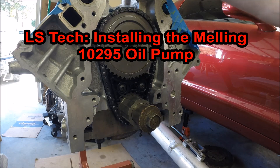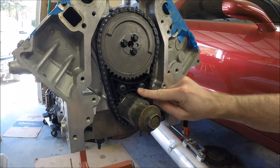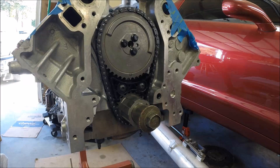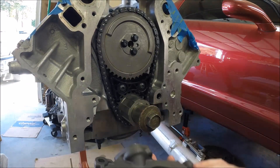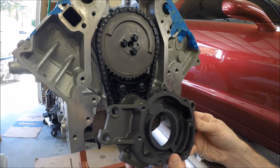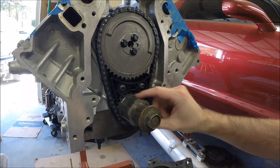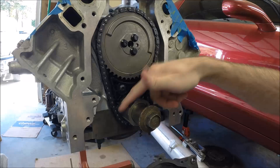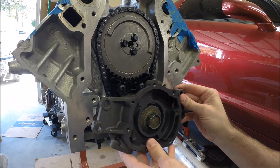Hey guys, welcome to this edition of Scruff's Garage. Today we're going to install the Melling 10295 oil pump on the front of my LS1. When you've got their 10295 and 10296 series oil pumps, you don't just slap them on. They are somewhat self-centering on the crank gear, but you can set them up with better tolerances — so that's what we're going to do.